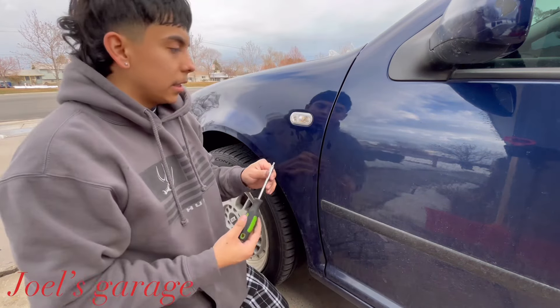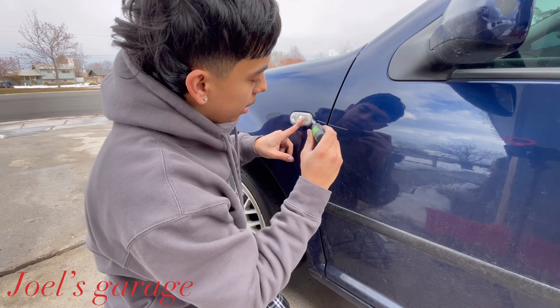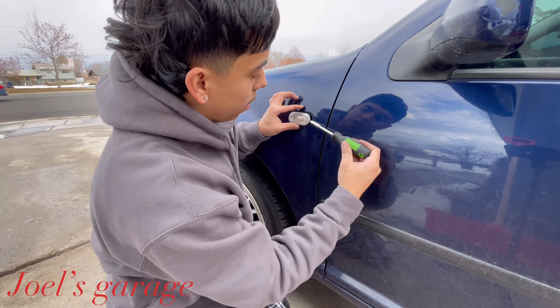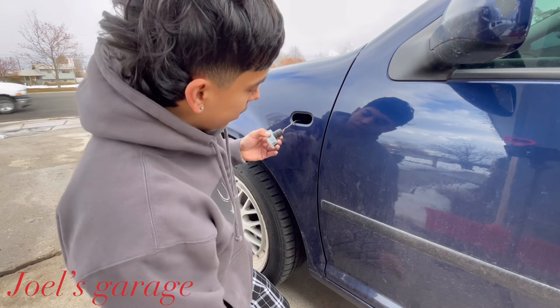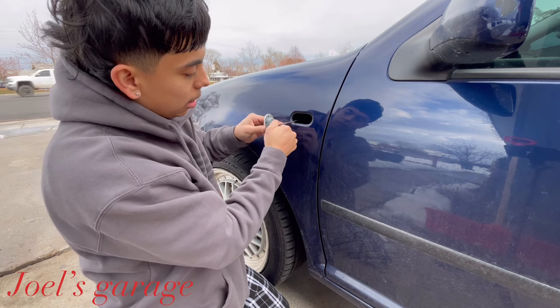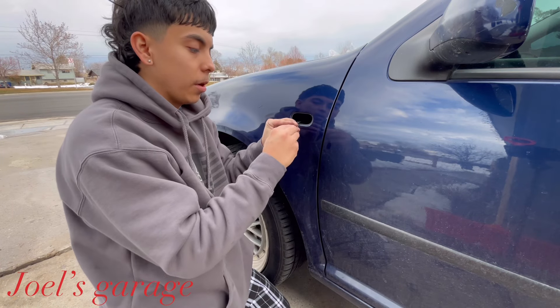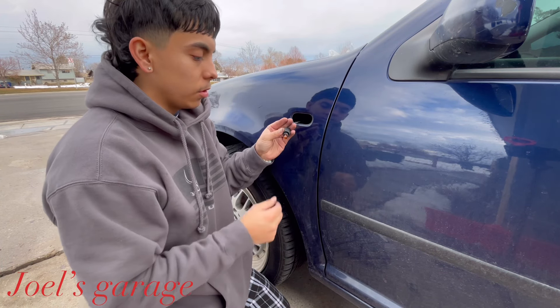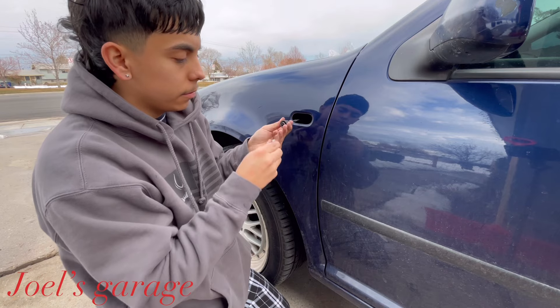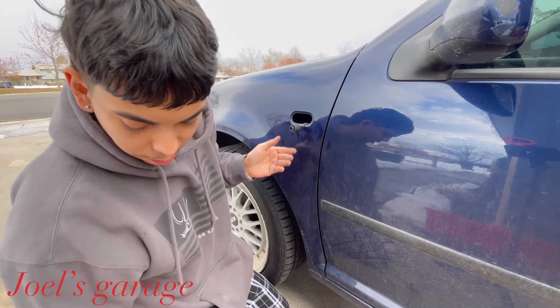All you have to do is stick it in right here — there should be a little slot — and it should just pop right out like that. After that, you want to pull this out and twist it. There's no wiring or anything like that, so all you have to do is just pull this light bulb out. I always blow inside them, just because.